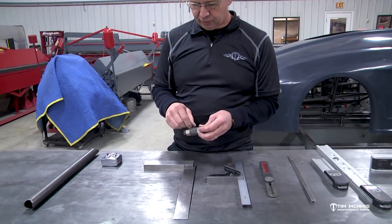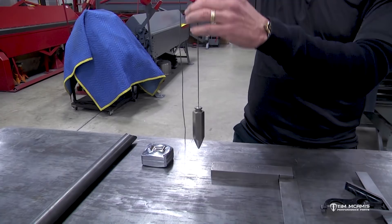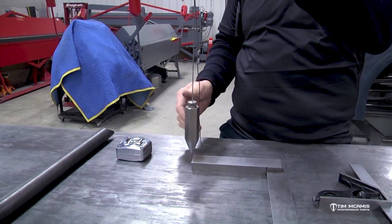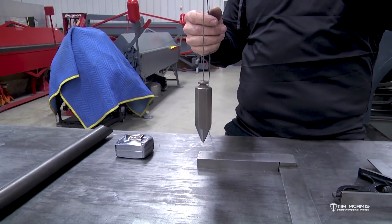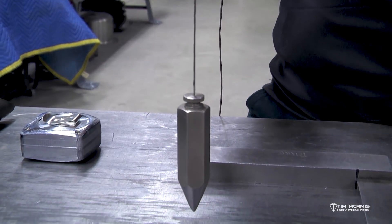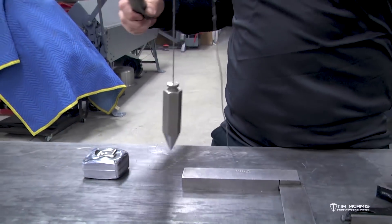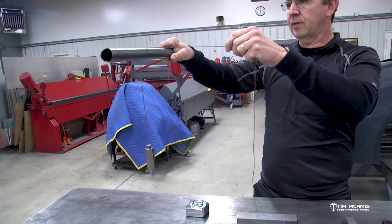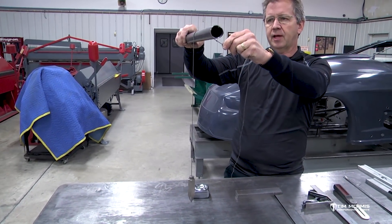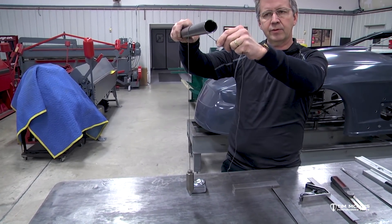A simple plumb bob is a very handy tool to have. It's going to be used for lots of different things on the chassis. You can hang it off a tube to pick up a line on the table, or hang it off the engine to pick up the center line of the crank. Basically it's a weighted point that hangs straight down. You can put it on the center line of the engine and pick up a point on the table, or hang it off the side of a tube — like an upper tube or the door roof pipe — to measure down to a number on the table.